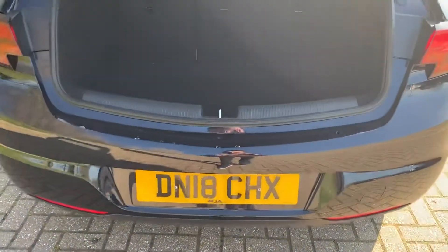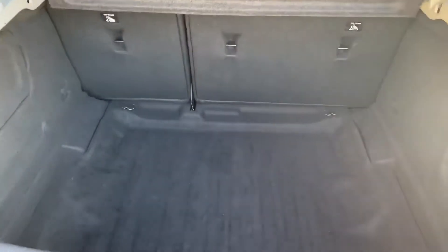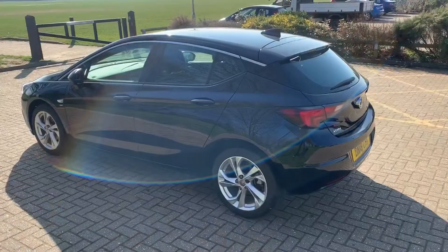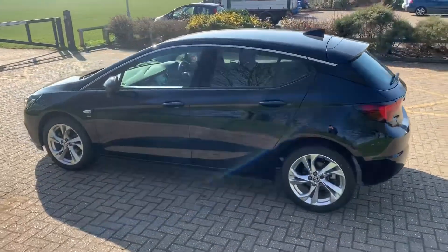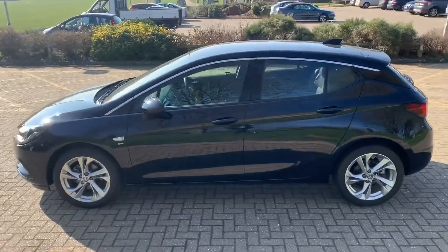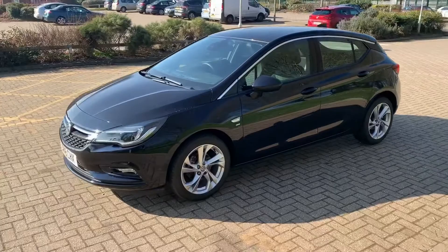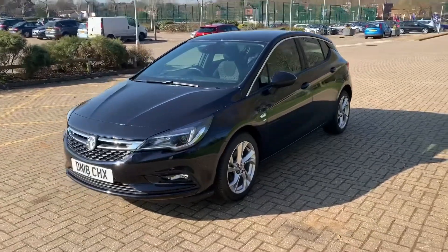As we approach the boot you'll see that we've got plenty of space in there, along with a 60-40 split folding rear seat should you wish to increase that space even further. Now that we've done a full circle of the car, you can see that it's in fantastic condition the whole way around.